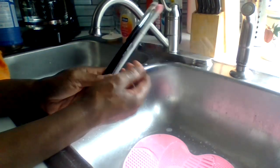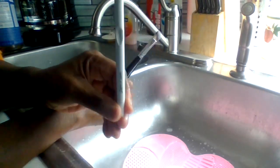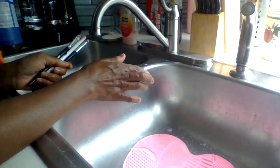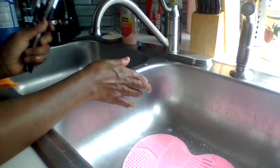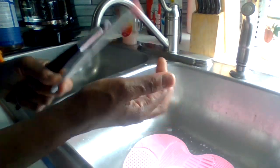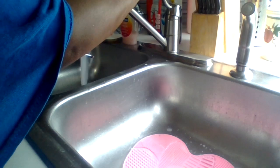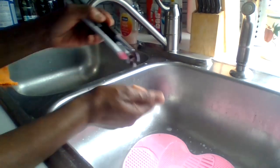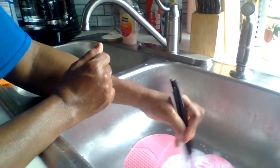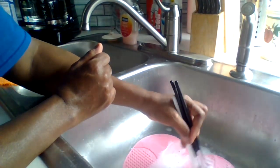I also have some brushes from Wet n Wild. This makeup brush here is from Wet n Wild — I got this whole entire set from their website, or you can definitely go to your local Dollar Tree, they should have the Wet n Wild brushes. I love these brushes because they have the pink bristles and they're all white. You can also get some makeup holders from your Five Below store — very affordable for your wallet — some cute, affordable containers for your makeup brushes.